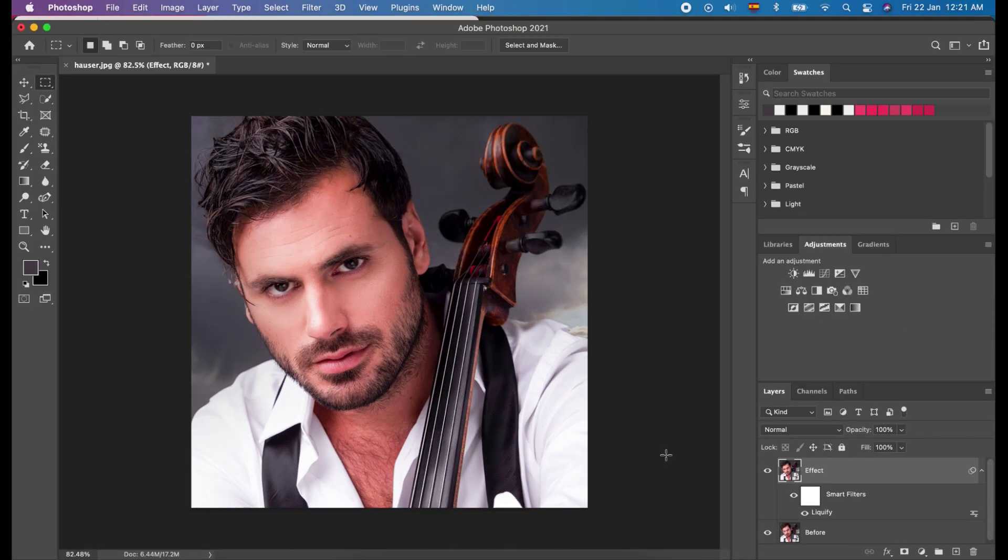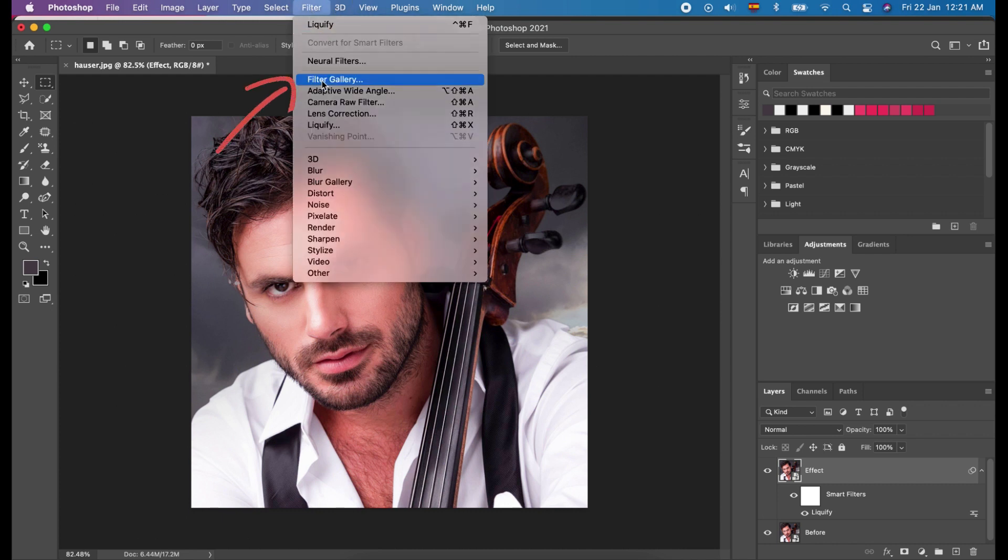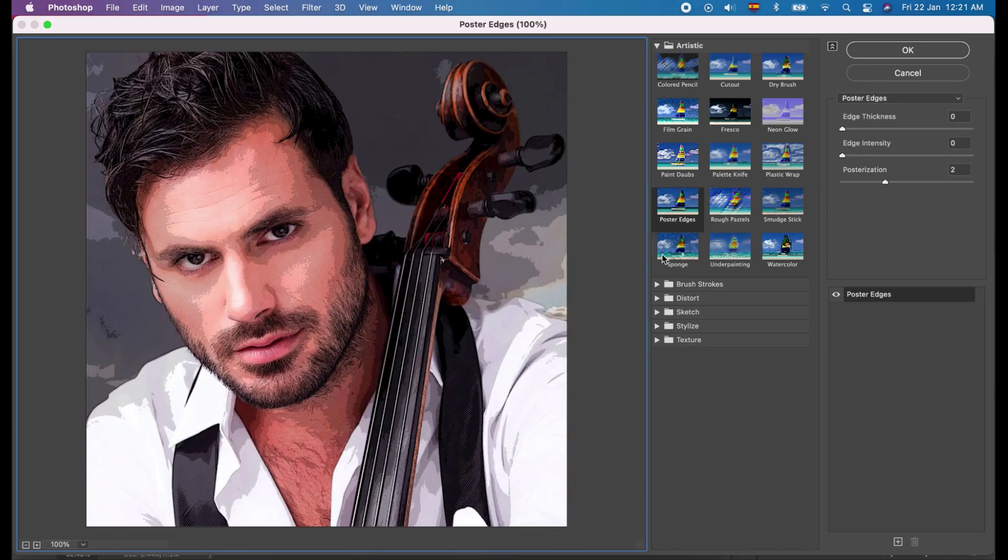We will open the Filter Gallery. Click Filter and click Filter Gallery. Here, choose Poster Edges. What we will do is to change the values: change Edge Thickness to 0, Edge Intensity to 0, and Posterization to 2. It will divide your skin tone into different layers. And click OK.